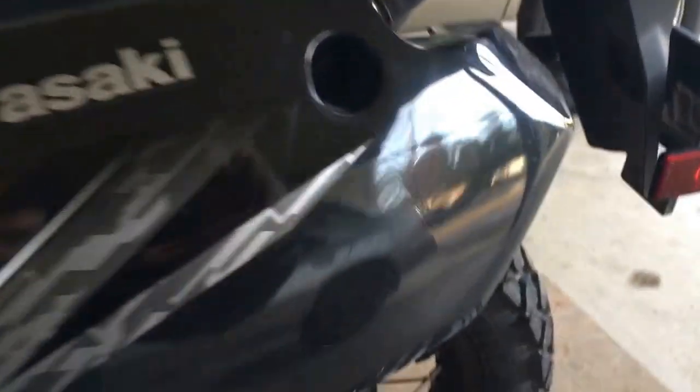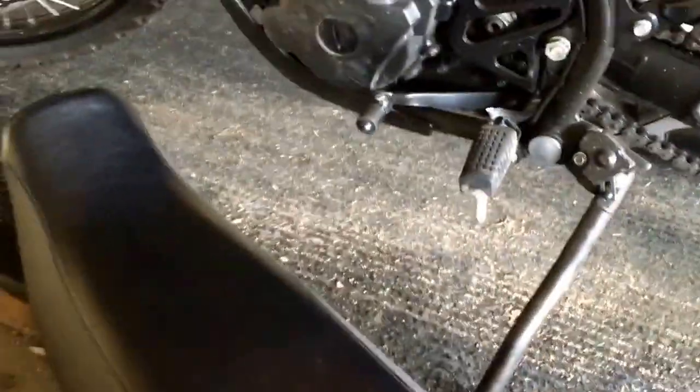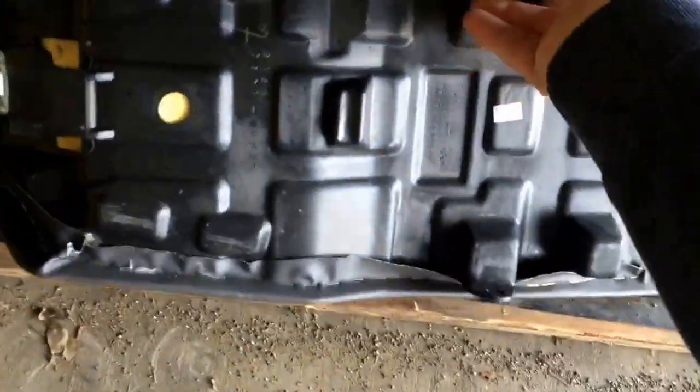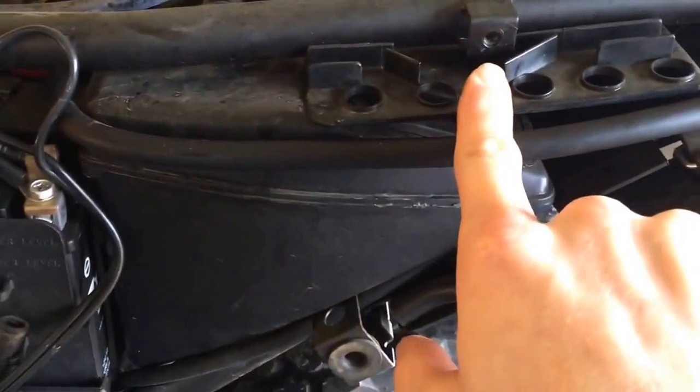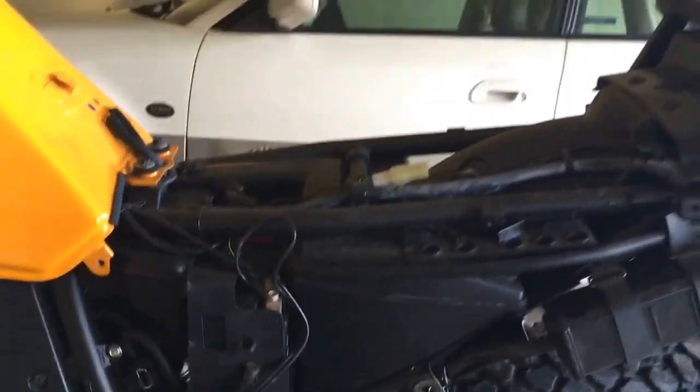First thing we did here was pick off this rear fairing. Super easy — this comes off of here. There are two bolts, one on each side, and they're both 8mm. Take both of those off the sides, and then that reveals this little bracket right here. Just that bracket right there, and that's to this hole right here. Once you unbolt that on both sides, the seat just lifts right up.